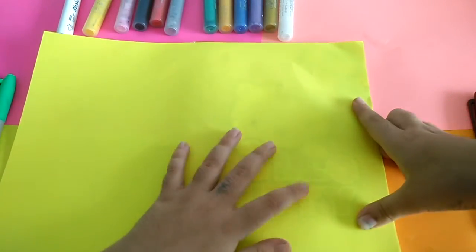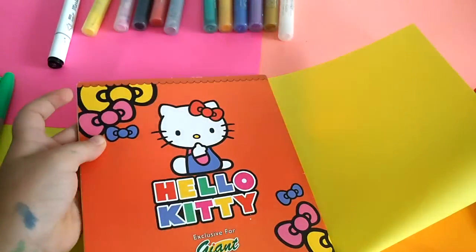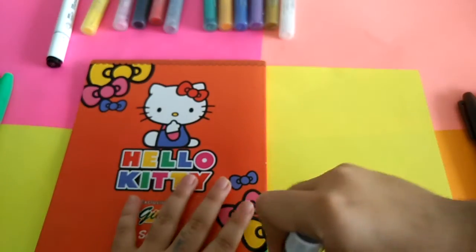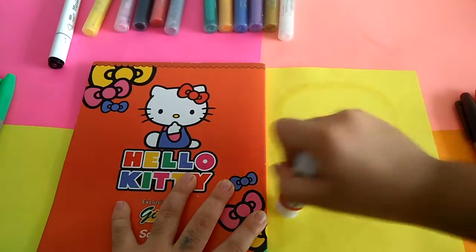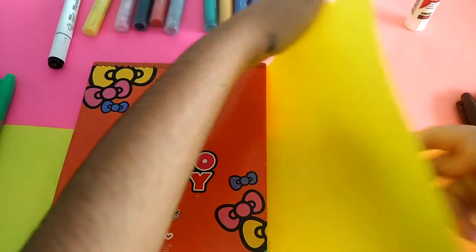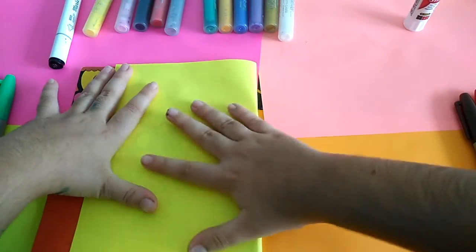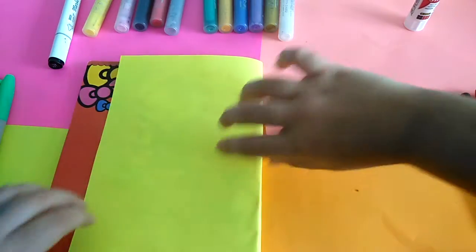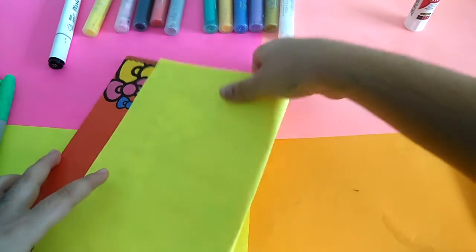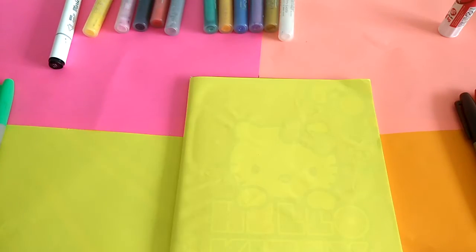Now I want to flip the notebook and put it here. I'll put some glue on the other side and stick the paper. It's okay if I don't have enough paper — I'll just flip it. Now I'll bring the next paper — it's pink color.